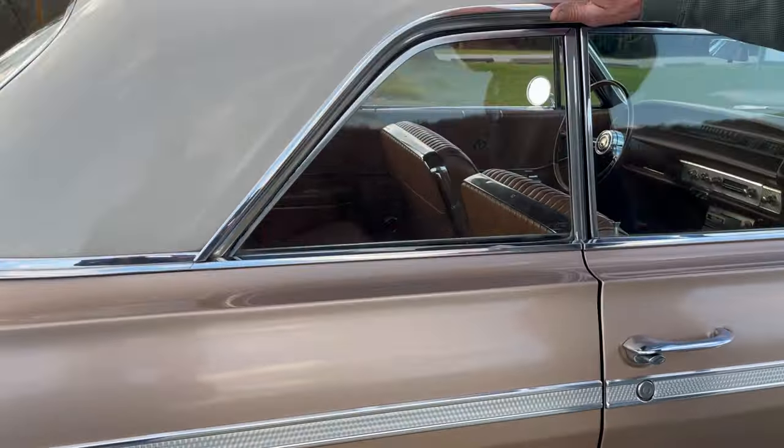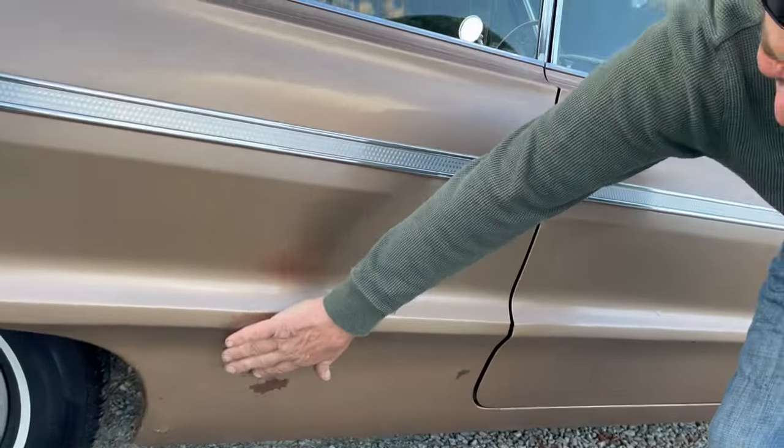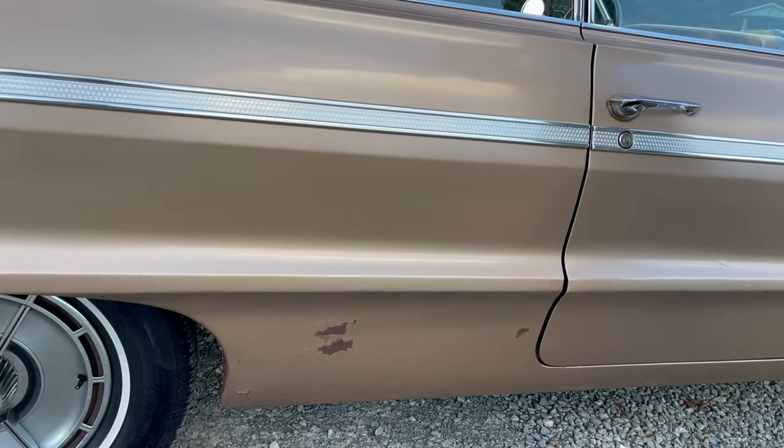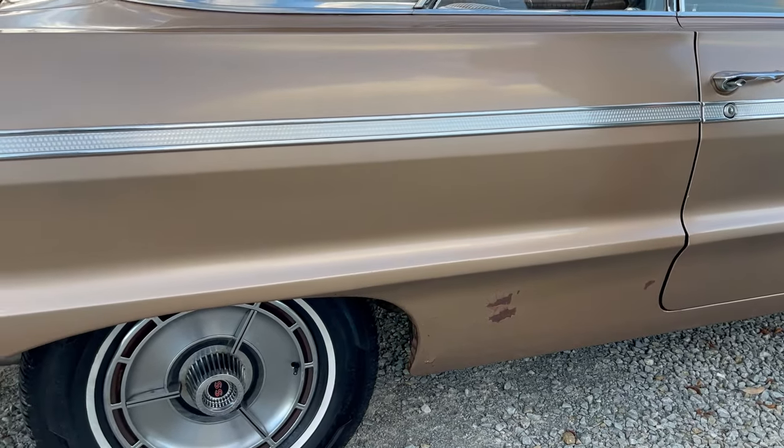If you wanted to take this car to the next step, I would say do the body. It's had some body work done down here in the quarters. Not real bad, but it has been done. And to take it to the next step, that should be done on this car. It certainly warrants it.